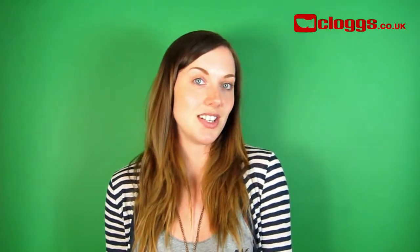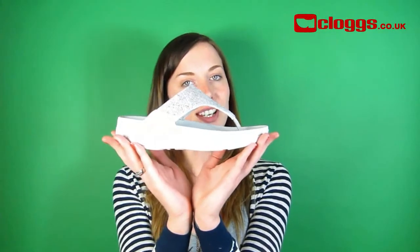Hello, I'm Cheryl from clogs.co.uk and I'm here to bring a little bit of sparkle to your summer sandal this year with the FitFlop Rock Chick.